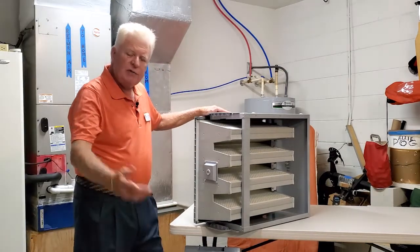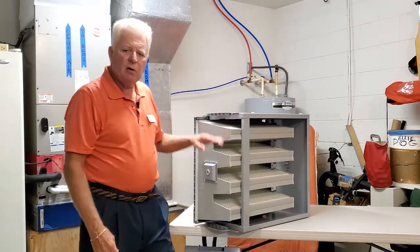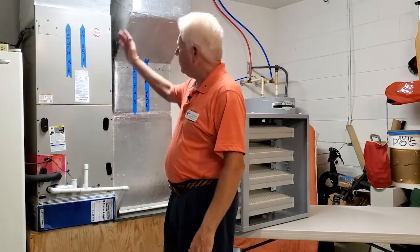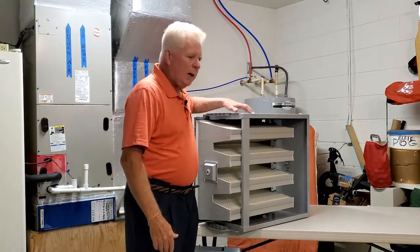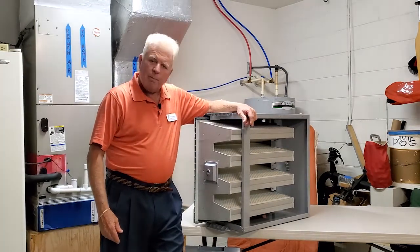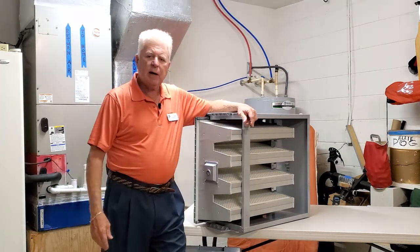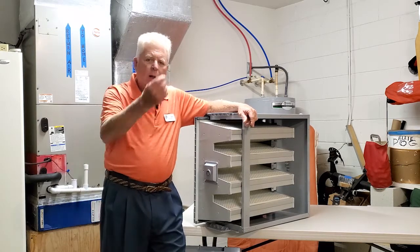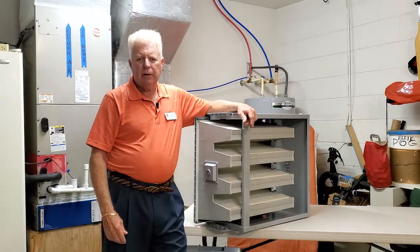Your HVAC dealer — a certified dealer — will find the place to install this within your home, whether it's before or after in the ductwork of your home. So the Super V, a whole house unit, is recognized to give you medical-grade air — the kind you find in a hospital — and gives you that kind of breathing quality in your home year after year.